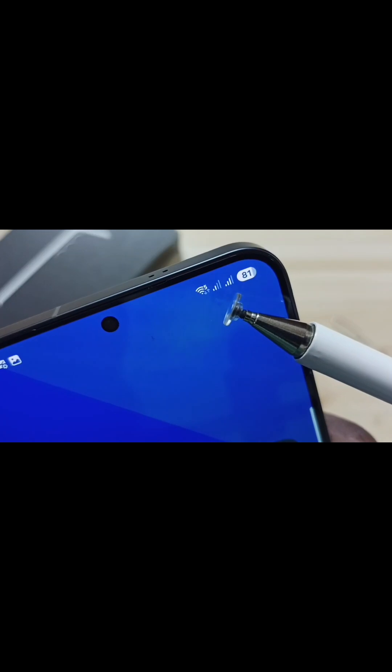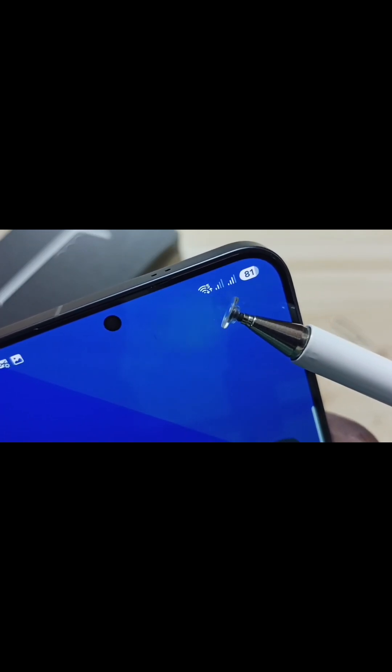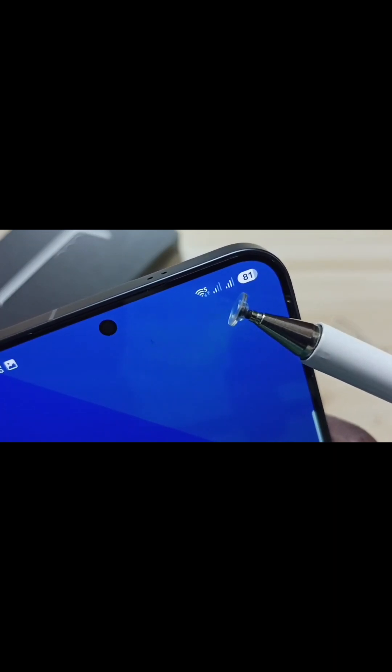Here on top you can see signals from two sim cards. That means this mobile phone has detected those two sim cards which I inserted. This way we can insert two sim cards into this mobile phone.